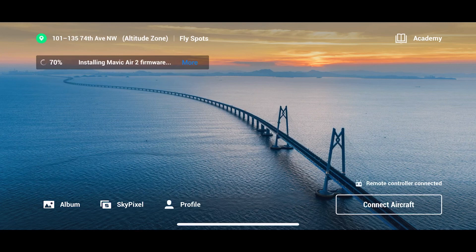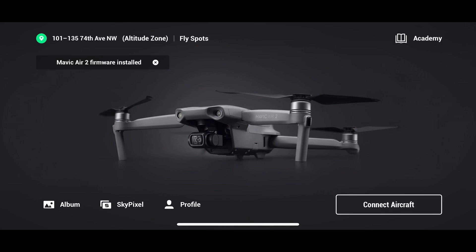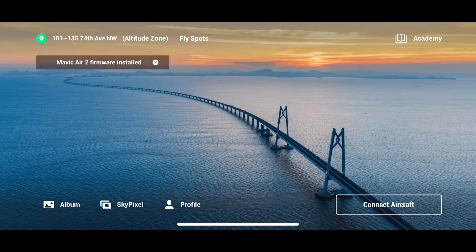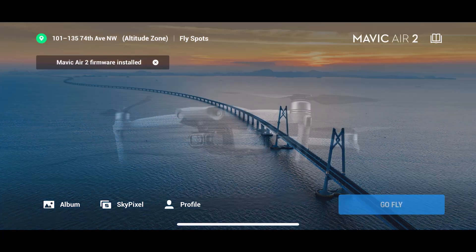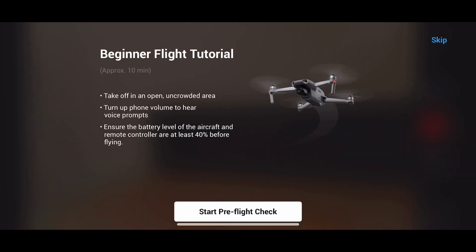This is the third firmware update from DJI. The very first one was on April 28th, 2020, then the second one was on May 9th, 2020, and this latest firmware update came out on June 15th, 2020. I am quite late in updating my drone.